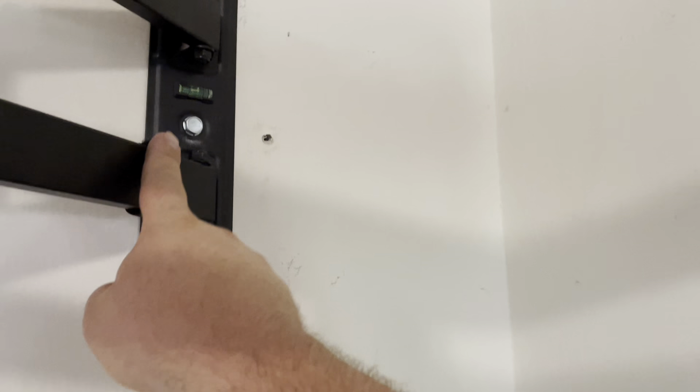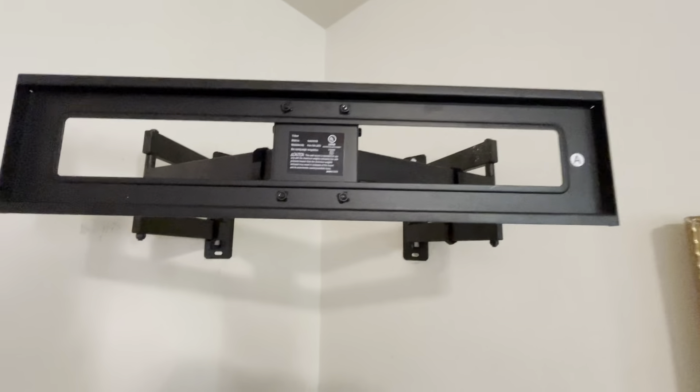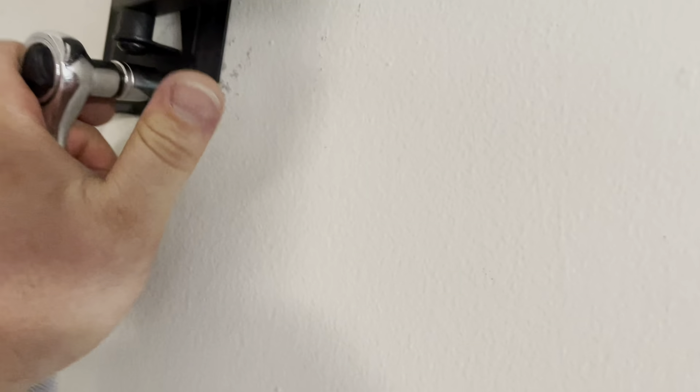I put those bolts in to see how tight they would hold, and I realized they didn't hold properly. So I had to put anchors on the left side. Basically I put the left side first, tried to level it, and then found the stud on the right. For the anchors, make sure the drill bit you use to open the hole in the drywall doesn't make it too big, otherwise the anchor won't grab anything. Hit the anchors with a hammer, then put in the bolts.